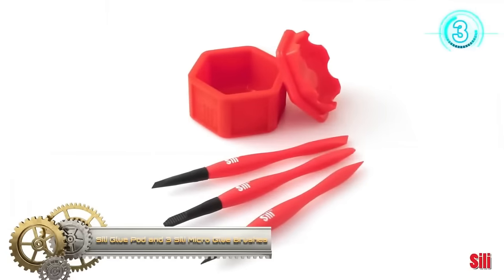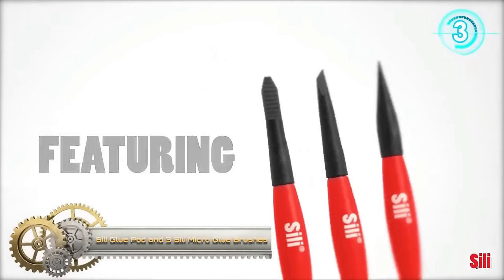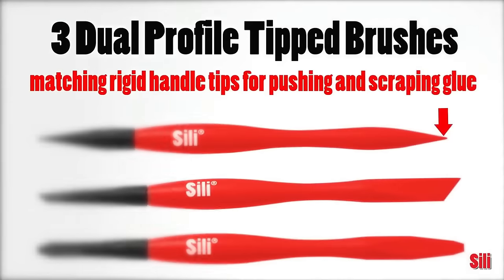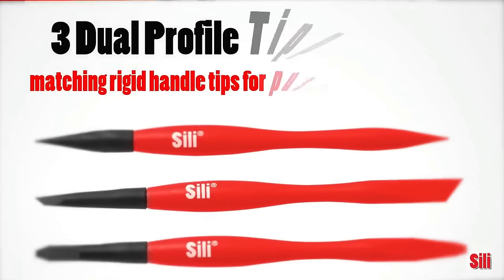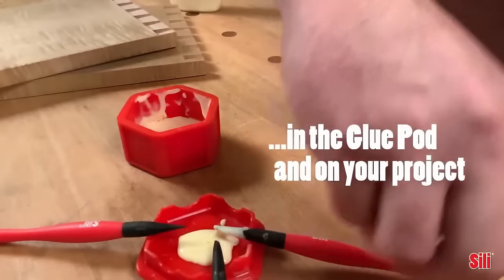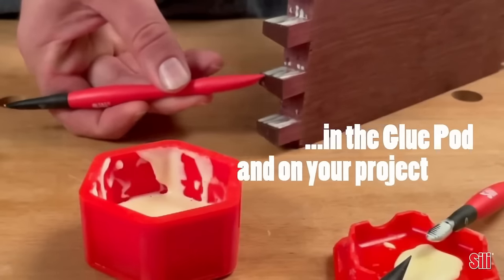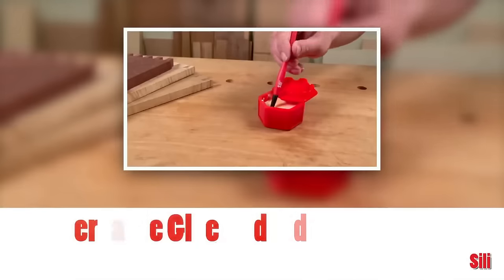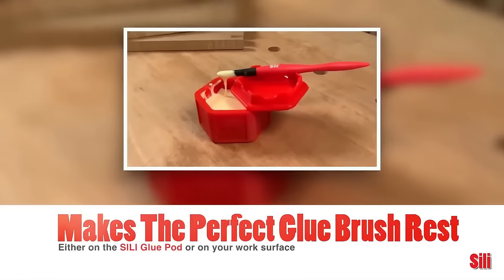The Silly Glue Pod, coupled with its three Silly Micro Glue brushes, offers an innovative solution for hassle-free gluing tasks. Constructed from silicone, the pod is reusable and ensures a neat application process. Included are three uniquely tipped brushes — fine, chiseled, and flat tapered — enhancing precision, especially for intricate areas.